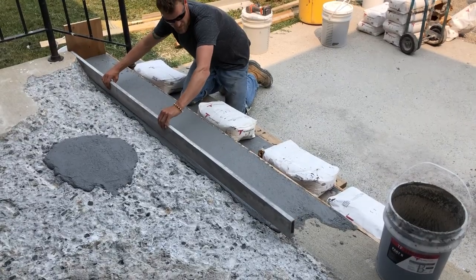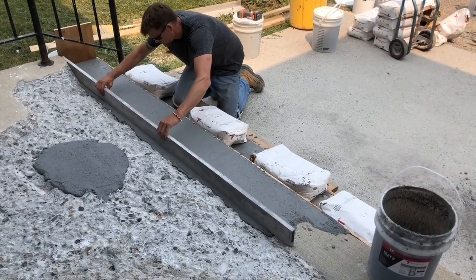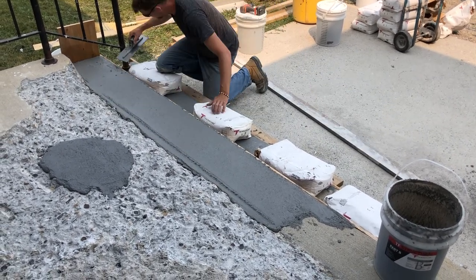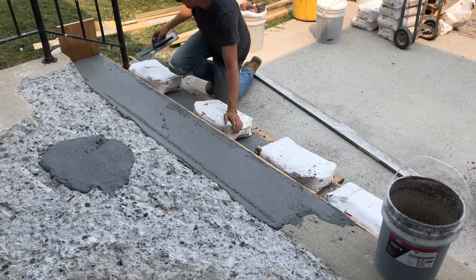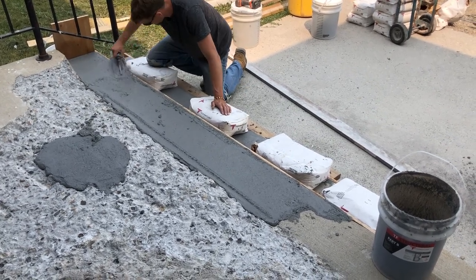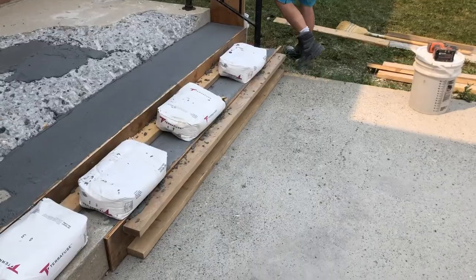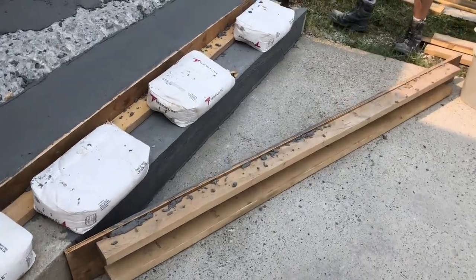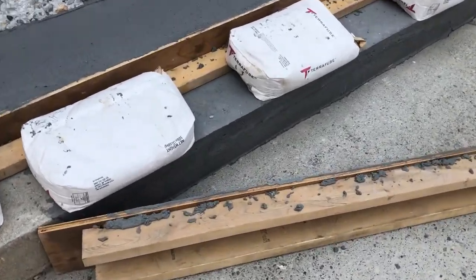This is what's really nice about using the TF Structural — how fast it sets up. You can just keep building and going. I'm using a screed here; I don't have any edge at the back of the steps, so this screed is helping me make sure the step is nice and flat and sloped properly. You want to make sure the stairs are sloped forward, especially in winter climates, so it doesn't pool water and freeze.